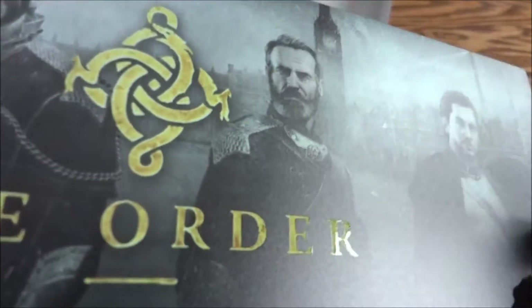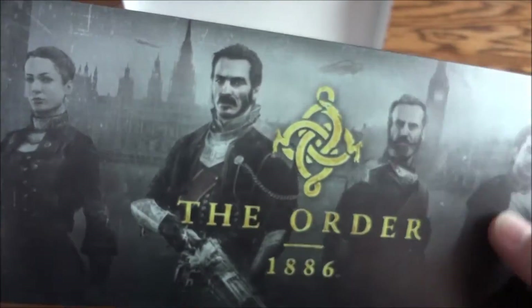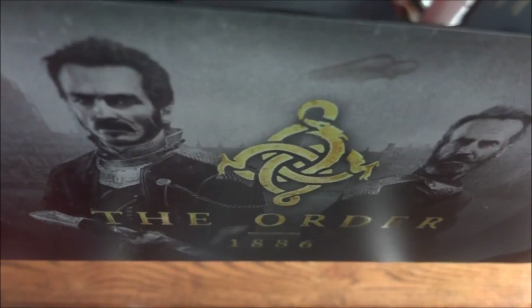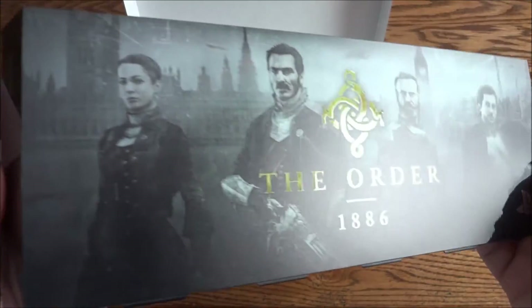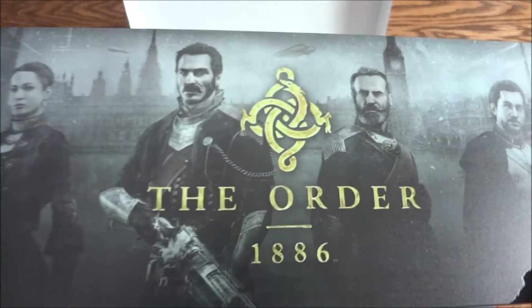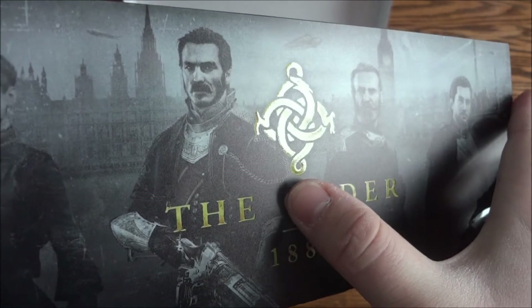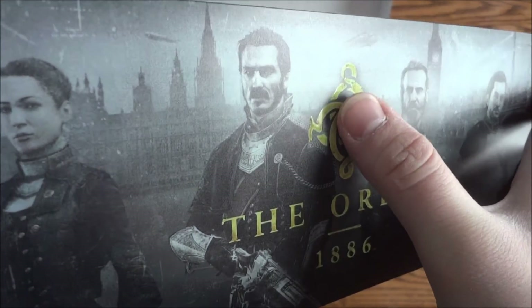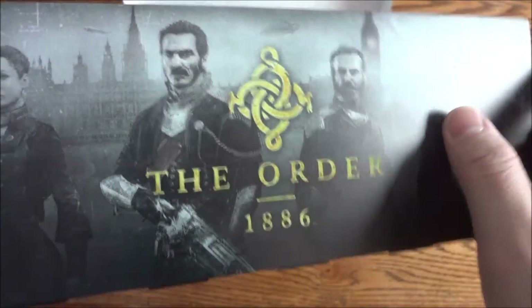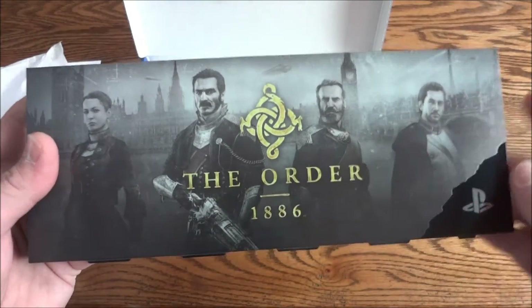I'm trying to figure out what this material is — it's almost like a vinyl, but maybe a little bit more expensive vinyl. You can see the Order 1886 logo part is slightly raised and glossed, and then the finish on the back side is more of a matte finish.